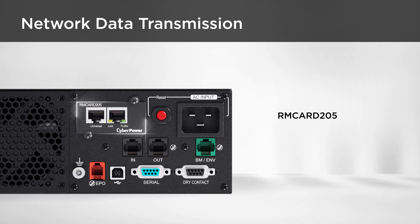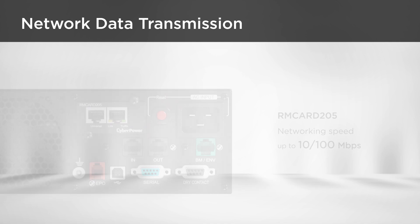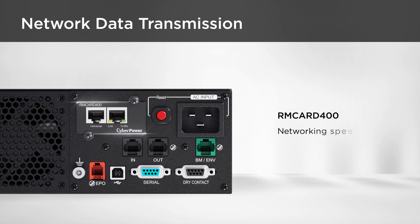The RM Card 205 supports Ethernet data transmission speed up to 10 and 100 megabits per second, while the RM Card 400 supports up to 1 gigabit per second, achieving higher speed data transmission.